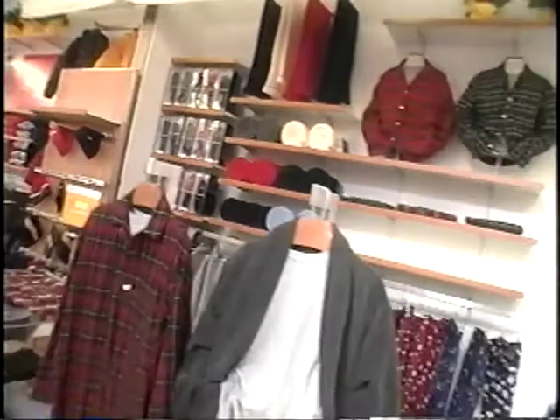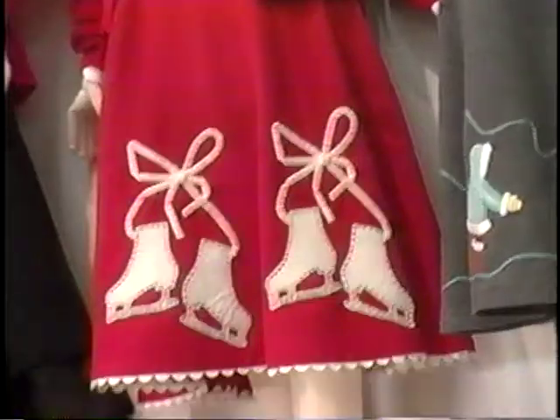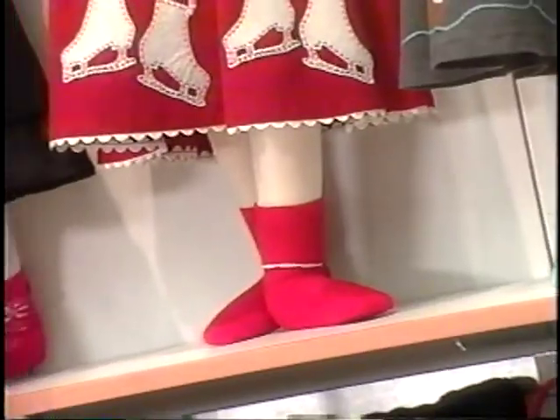Detailed instructions on these displays are found in the holiday presentation book, which also highlights the product placement, expanded shops, and new fixture guidelines. Supplemental memos will be sent to provide additional instructions on decorations and props. Utilize all the tools and you are sure to have a happy holiday.